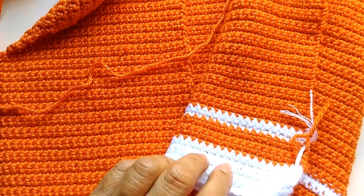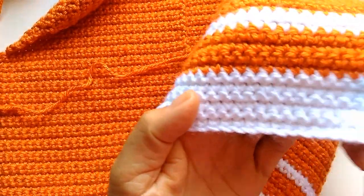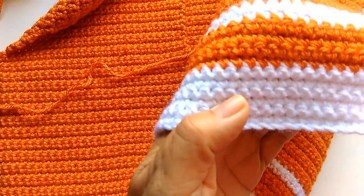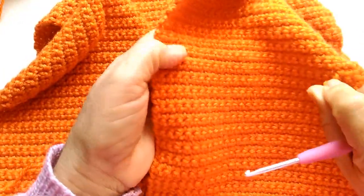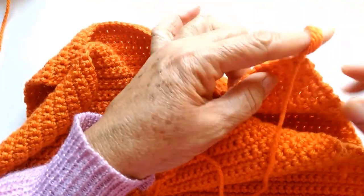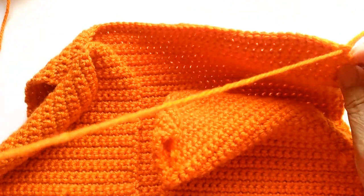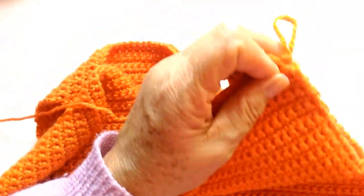Vamos costurar os ombros. Aqui, eu considero que é o lado direito, onde ficam esses pontinhos. E aqui é o avesso. Já coloquei aqui certinho — os nozinhos já deixei do lado de dentro. Aqui já tem a ponta do fio onde eu terminei, e fiz a parte das costas. Então, vou pegar e vou estar costurando o ombro.